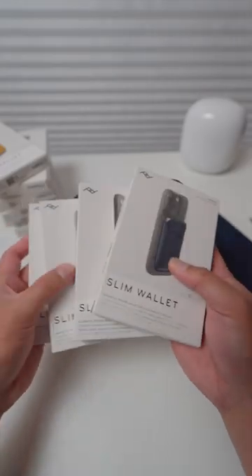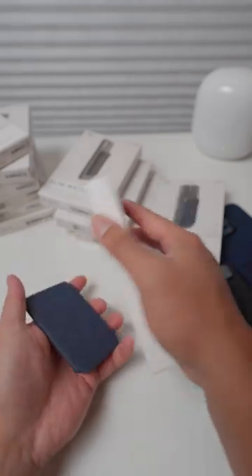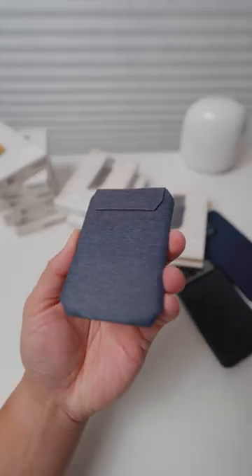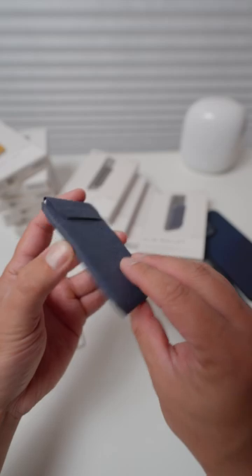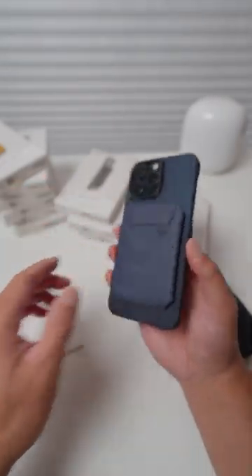Hey everyone, we're taking a look at the Peak Design Slim Wallet. This is a really cool product that combines your wallet and phone into one package. It's available in two versions. This one is the Slim Wallet, and it is perfect for minimalists who want to carry just the essentials.